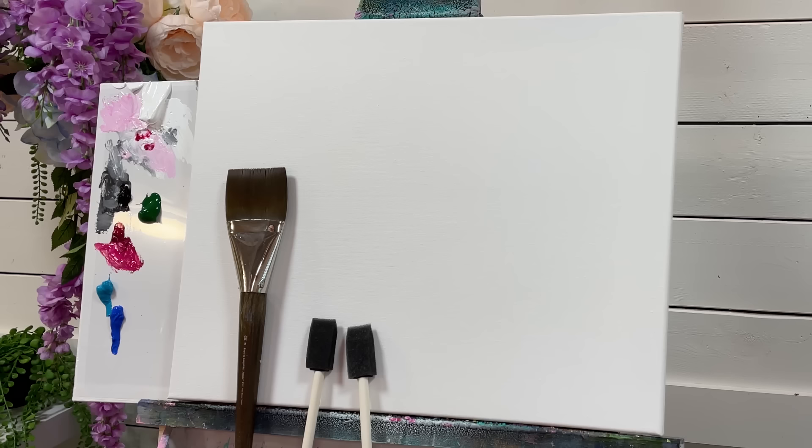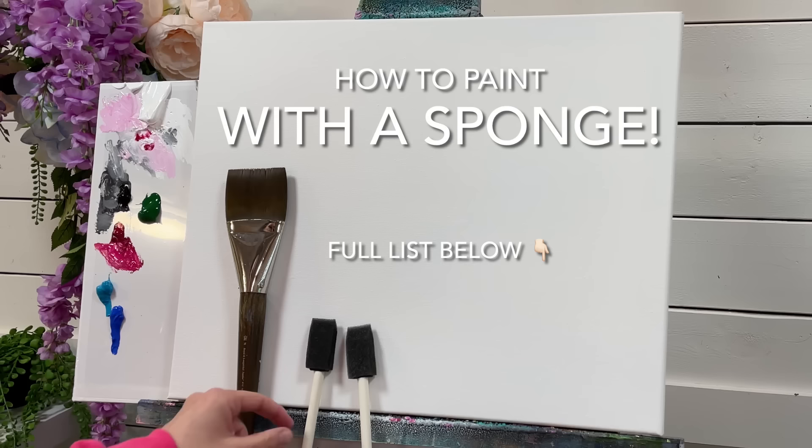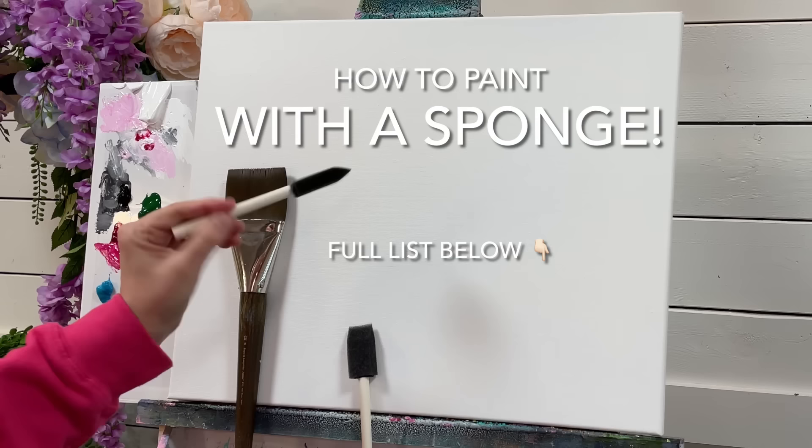Hi everybody, it's Joanie Young here. Welcome back to my channel for another painting tutorial. Thanks so much for joining me today. I'm going to be showing you all how to paint hydrangeas loosely and beautifully just by using a few of these little sponges here.